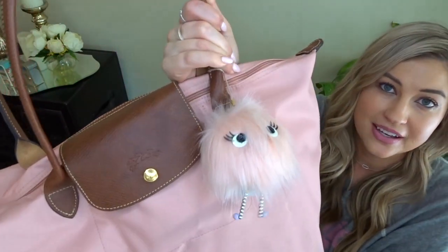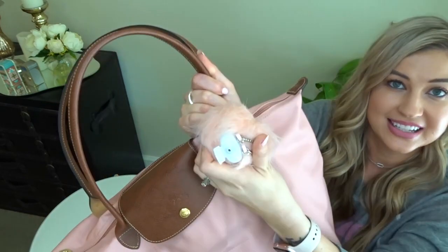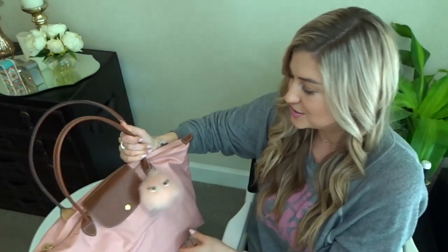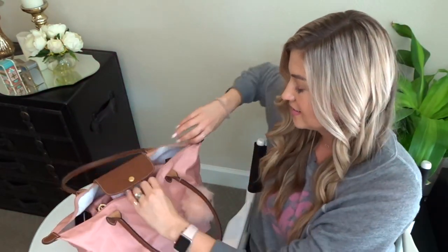On the outside I have this adorably ugly poof from Bath and Body Works, and it actually has a hand sanitizer in it, so it's useful and cute. Then inside the bag, here's what we've got.